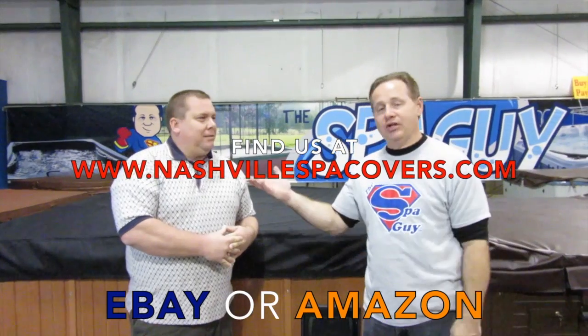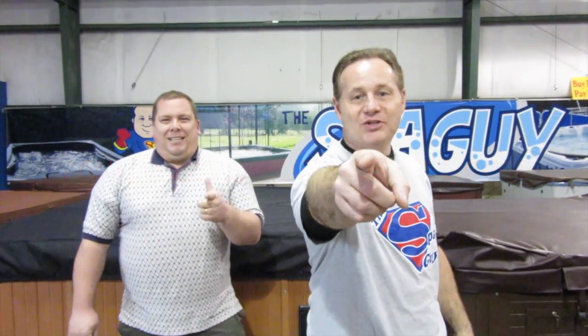All right, I am the Spa Guy. This is The Cover Czar and we are Nashville Spa Covers. Give us a call.